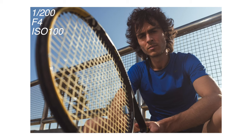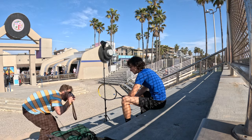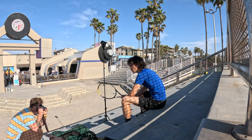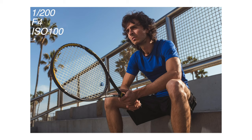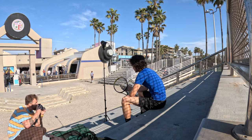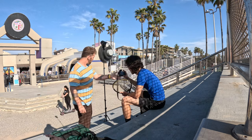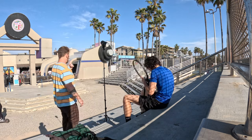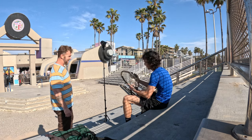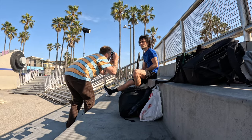Since I'm using the X100F with a fixed focal length lens, for close-ups I have to move into my subject, and for wides I have to move back. I feel like 35mm is the perfect focal length to get the variety of shots I need for this test shoot. I like to show my models the back of the camera from time to time throughout the shoot, just to give them a confidence boost and some insight into what's happening.